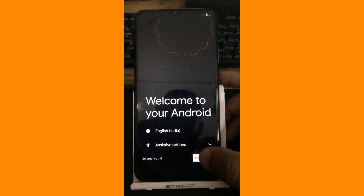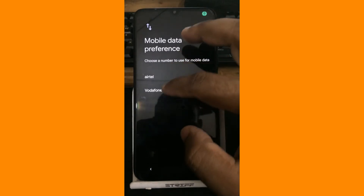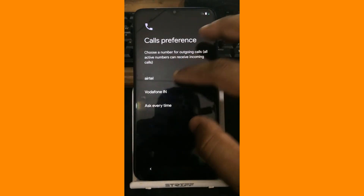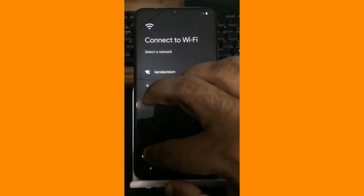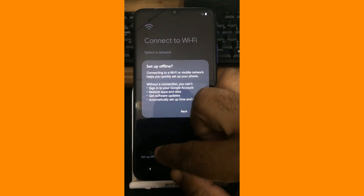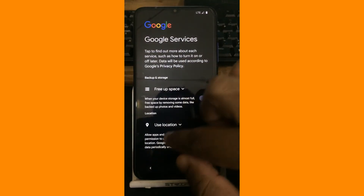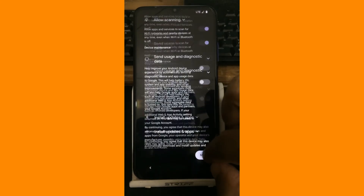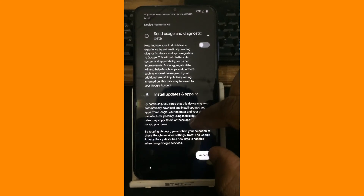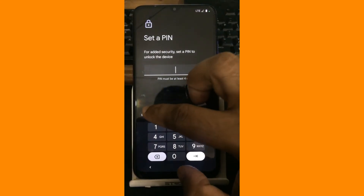So let's get it started. It will ask for some SIM data and stuff like that. So let's do the initial formalities. Normally I prefer to set up online in the first setup. I don't need to send any diagnostic data and stuff like that. I will go for accept, and fingerprint and stuff like that I will set up later.